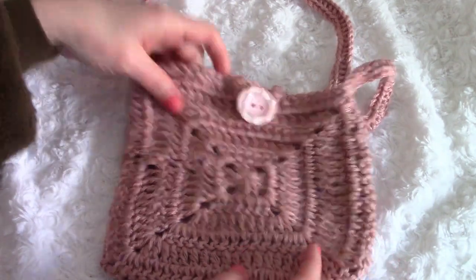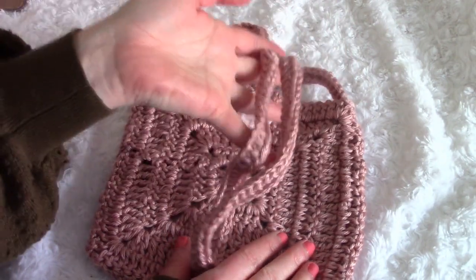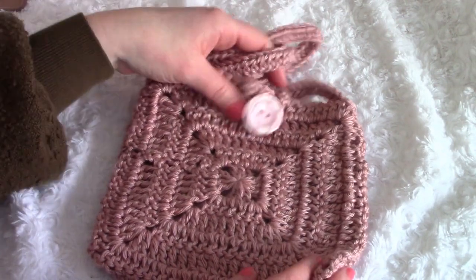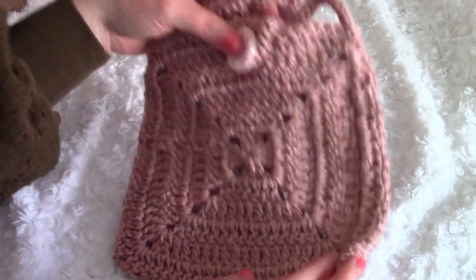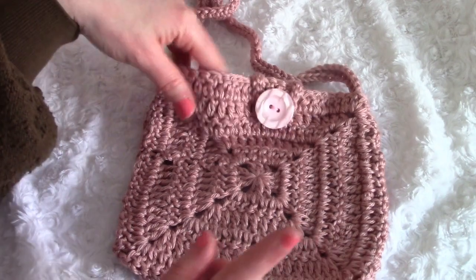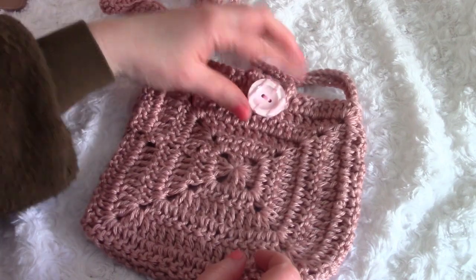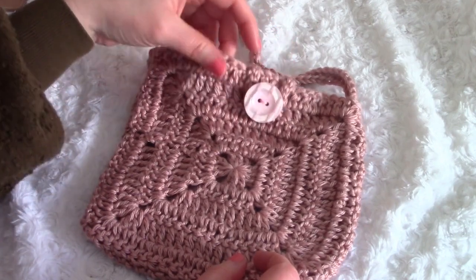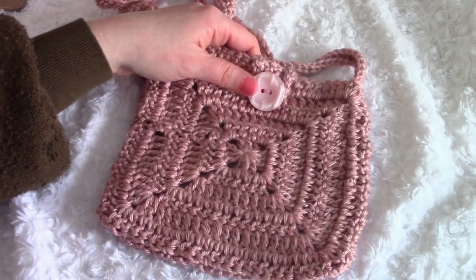I've finished the bag and I'm so happy with how it came out! I hope you enjoyed this tutorial. Don't forget to go to my blog for all the pictures and more instructions, and check out my video on how to line a bag — it's really easy using hand sewing. I hope you enjoyed — bye bye!